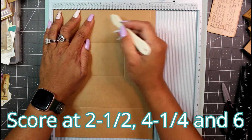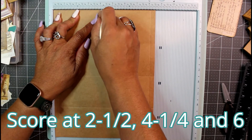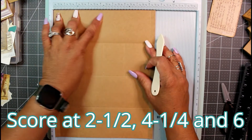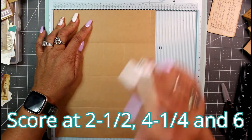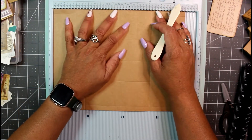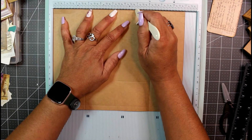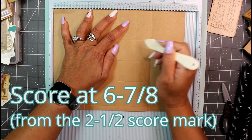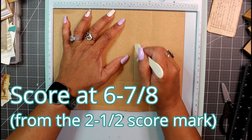In the middle, we're also going to score at four and a quarter — again, come down to the second section and score at four and a quarter. So in the middle section we have two and a half, four and a quarter, and six. Now rotate the paper again with the top part on the right, and score at six and seven-eighths in the area we just scored.